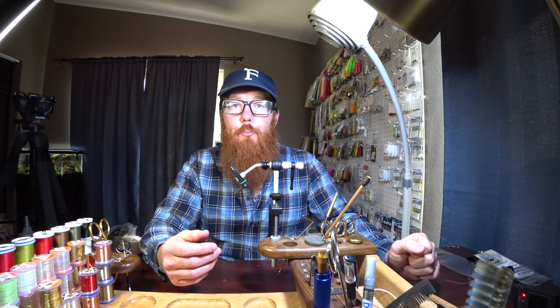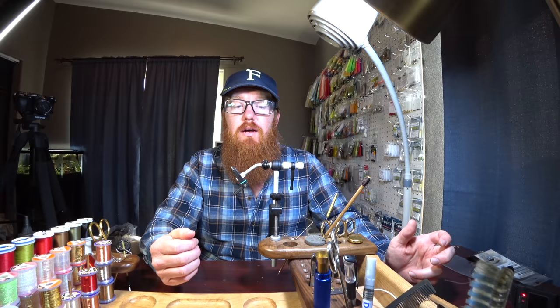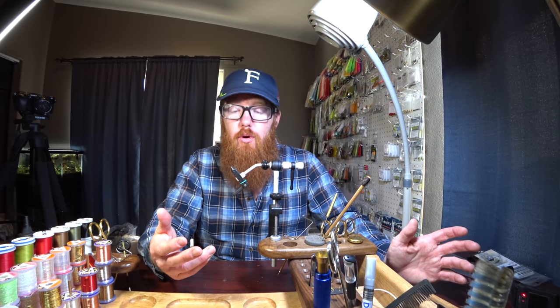Is it perfect? No, it's not perfect. Is there a perfect vice out there? Possibly. But if there is, you're going to pay way too much money for it.